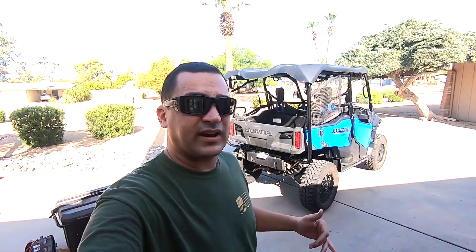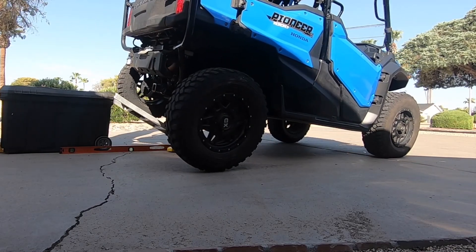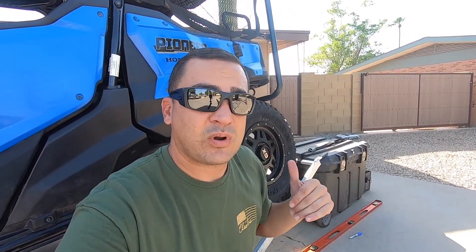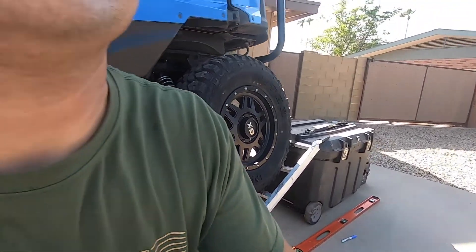Alright, so let's do the rear tire test with the limit straps on. Backing up the ramp, we actually did a little bit better. Going up the front with the limit straps I was at 19 inches. Going up the back tires, I was at 22 and a half inches. So now I will pull the Pioneer forward, remove the limit straps, and let's see how much farther we get up.